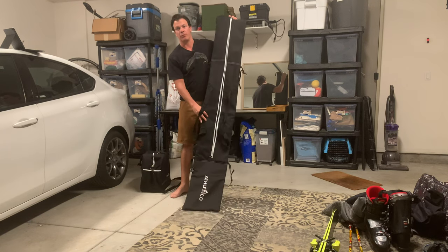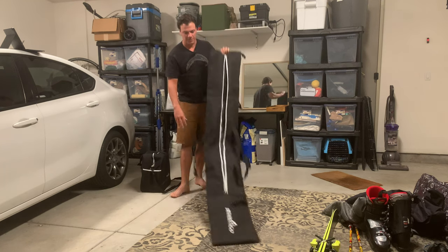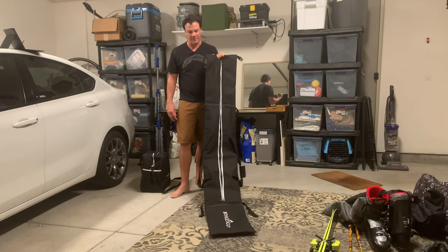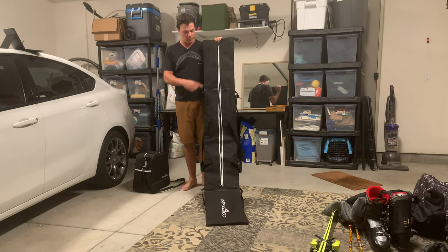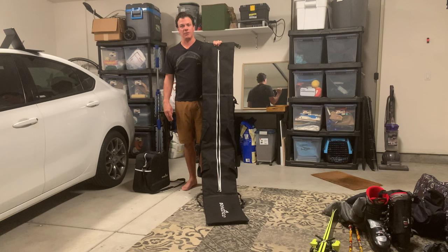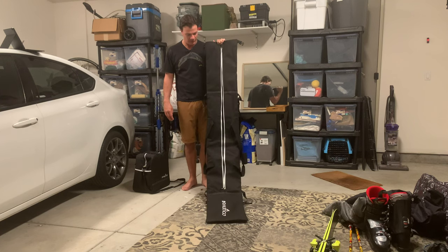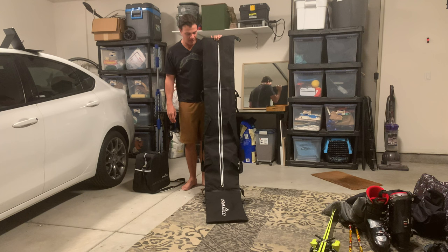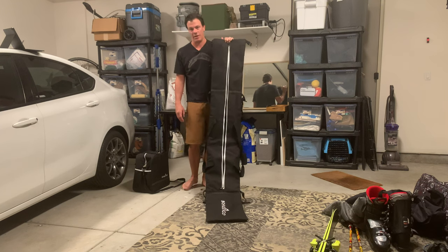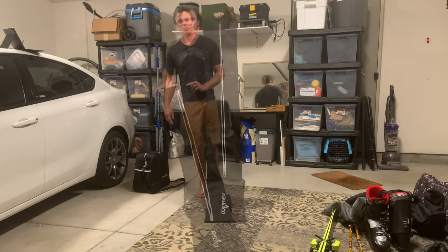So first off, on the price and if it's Amazon Prime — this particular bag is $60. There's a few different versions. This black with the white version is $59. There's also black with blue and black with pink that are $49. However, this black and white one is the only one currently available on Amazon Prime and it can get there as quick as the next day. So if you got a trip coming up, you can get this, get ready and go.